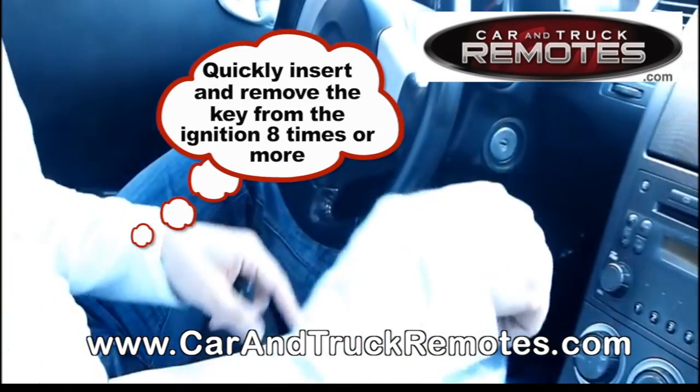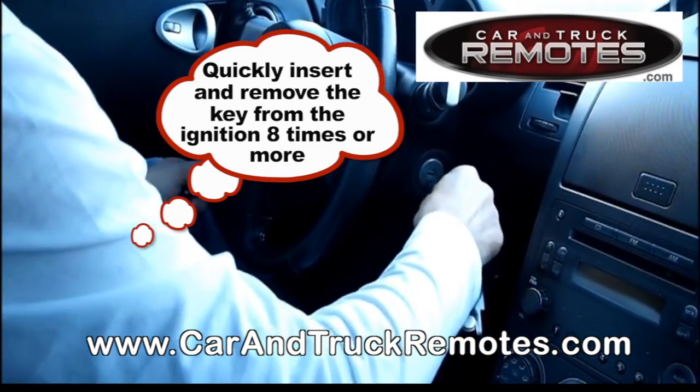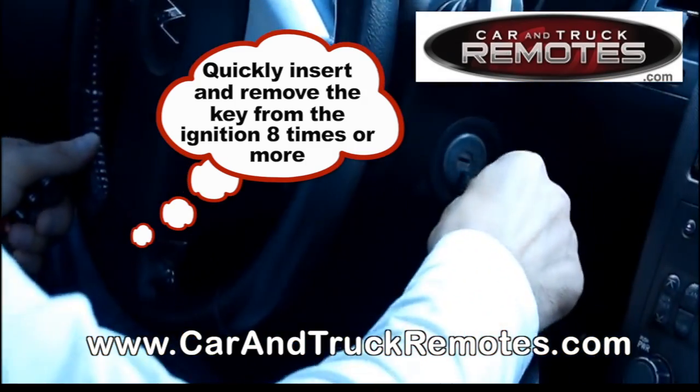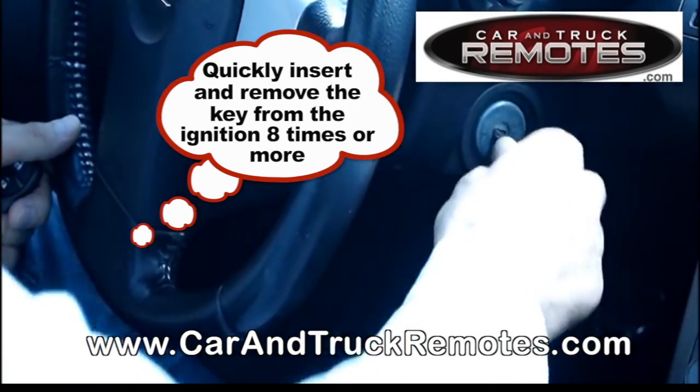Then you put the key in and pull it out from the ignition about eight times or more. So: one, two, three, four, five, six, seven, eight, nine, ten.